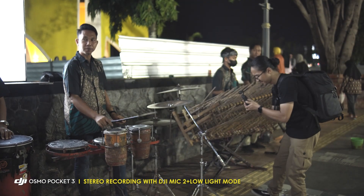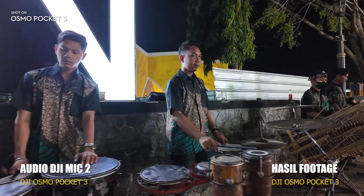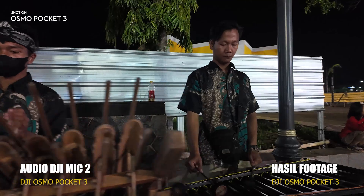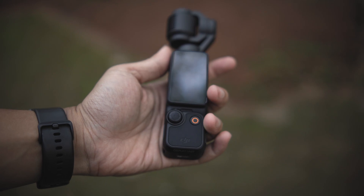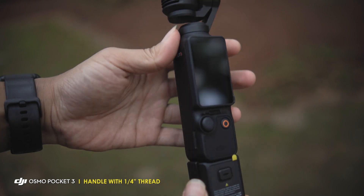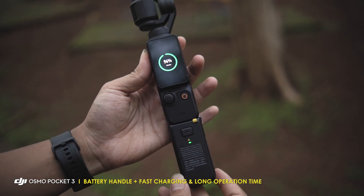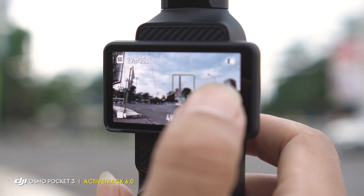Audio musiknya ini nanti saya pakai sekalian untuk back sound vlog-nya. Karena ukurannya yang kecil, ketika kita genggam juga kadang agak susah. Untuk itu kita bisa menambahkan handle yang udah disediakan di paket penjualan. Selain itu kita juga bisa memakai eksternal baterai biar baterai lebih kuat dan lama. Baterai eksternal ini juga bisa kita pakai sebagai handle tambahan.